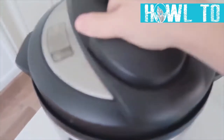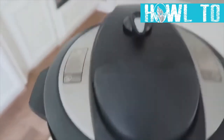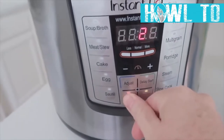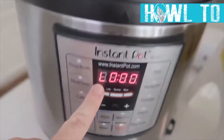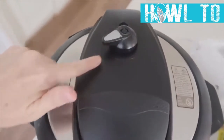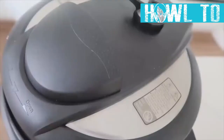Add one cup of water over the potatoes. Put the lid on, make sure it's sealed tight, set the knob to sealing, and push the manual button. Because the potatoes are chopped, cook for 10 minutes. When the timer's done, an 'L' will appear — you can do a quick release by switching the knob, or let it release naturally, which takes about 20 minutes.